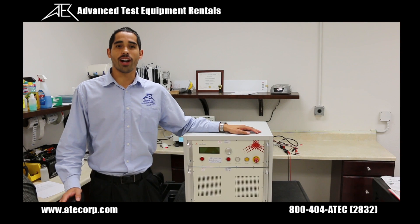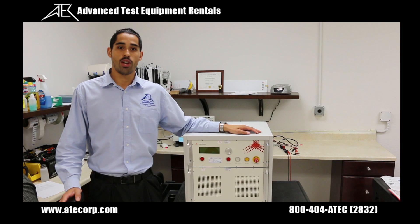Hi, it's me Gabe Alcala here from Advanced Test Equipment Rentals. Today we're going to be working with Montana's PG1275, which is used for MIL-STD-1275 testing for surge and spike on 28 volt DC circuits.